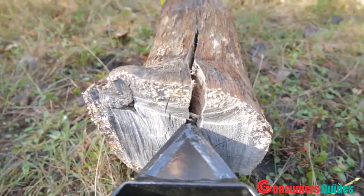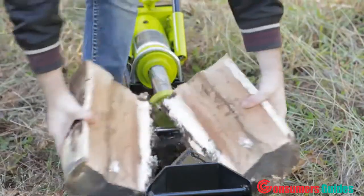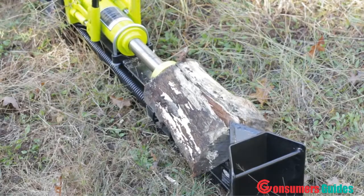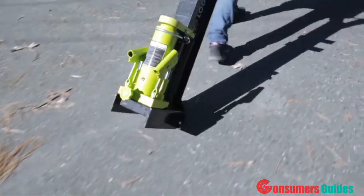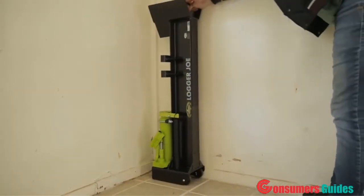Logger Joe is crafted of durable steel construction for reliable power and performance, and features a built-in log cradle to catch the split pieces for quick, easy cleanup. The simple design is maintenance-free and uses no gas or electricity for the ultimate eco-friendly convenience. Rear wheels make it easy to maneuver wherever it's needed, and its compact size makes it a cinch to store when it's not.